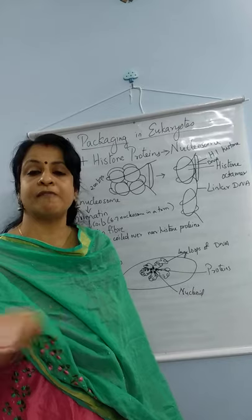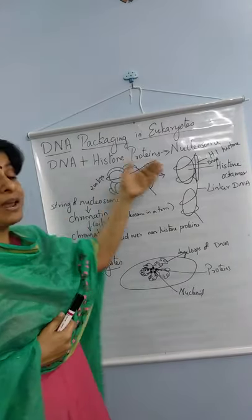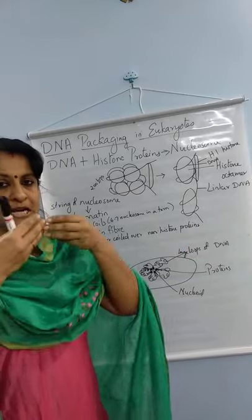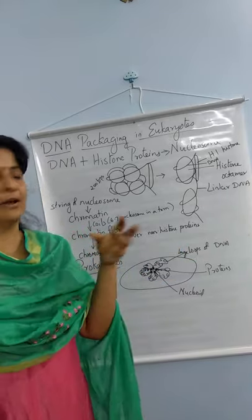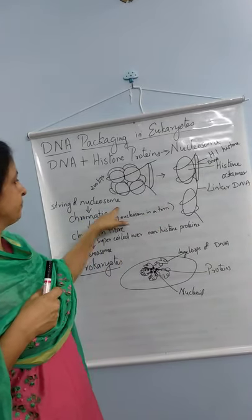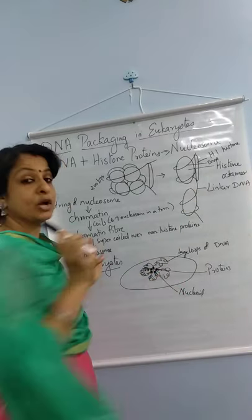Now, how does the nucleosome finally form a chromosome? A string of nucleosomes — imagine it like a beaded chain. A string of nucleosomes is called chromatin. It is a long string, and we call it chromatin.